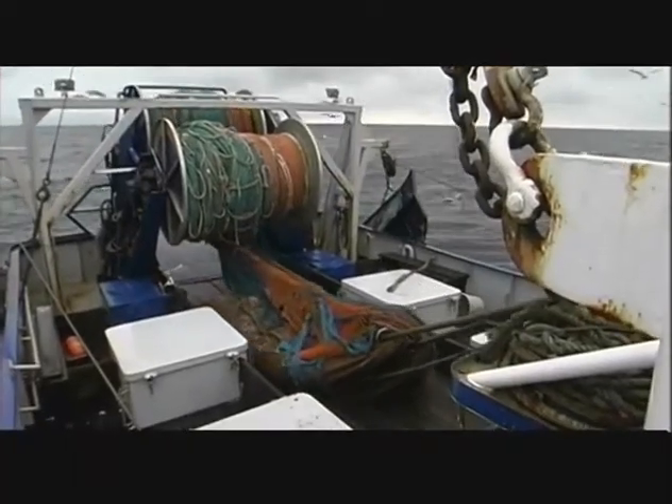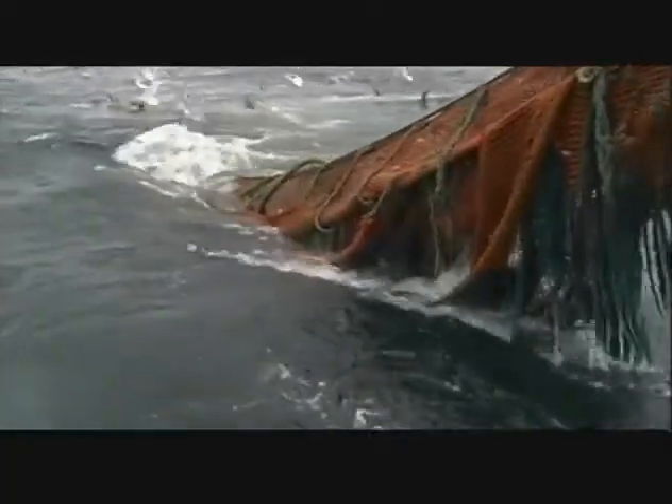Some vessels split or haul the caught end over the side. For these vessels, after the net has been hauled onto the drum, the caught end is winched to the side of the vessel and spilled into sections or checkers on deck.